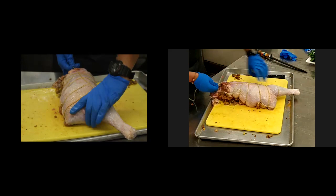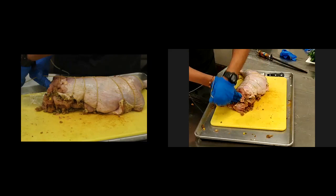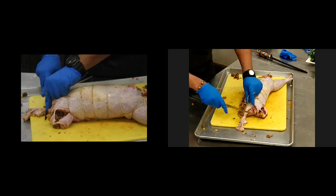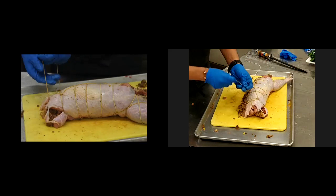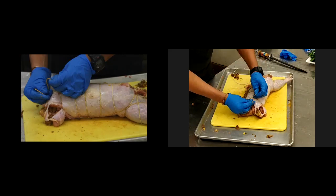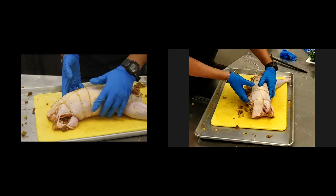Once I'm all the way at the end, I'm going to cover once again that pocket that was created. Turn the bird over one more time. Any excess fat you can remove. Now we're back to where we started. Make sure you leave a little bit of butcher's twine on the first knot so that you can finish tying that once you make a full circle. So there's our turkey that has been trussed.